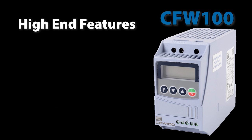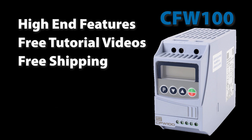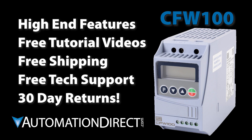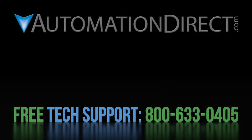So with all the features you would expect in a high end drive, free tutorial videos, free shipping on all orders over $49, free award winning tech support during regular business hours, and a 30 day money back guarantee, you can get one today at AutomationDirect.com and have nothing to lose. Click here to see all of the WEG tutorial videos, click here to learn about AutomationDirect's free award winning tech support options, and click here to subscribe to our YouTube channel so you will be notified when we publish new videos.